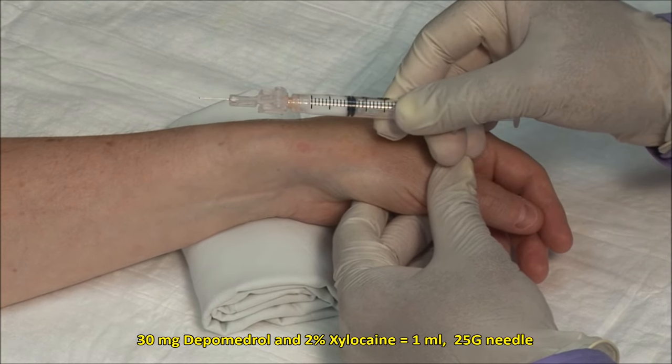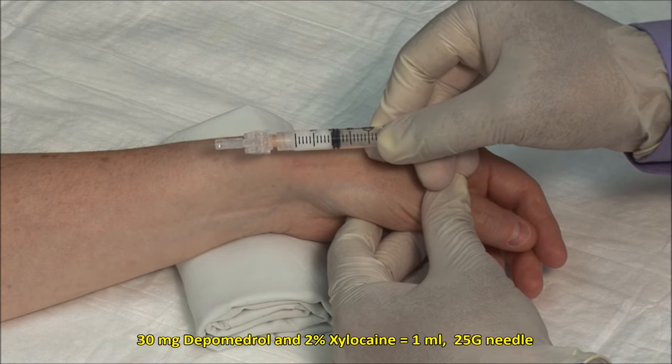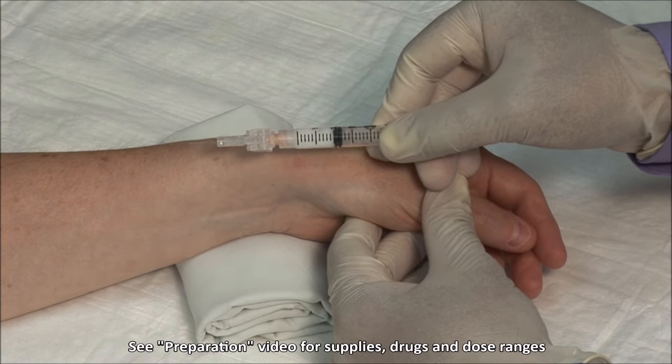I have a 25 gauge 5/8 inch needle and a mixture of 30 mg of depo-medrol with 2% xylocaine, mixed to a volume of 1 mL.